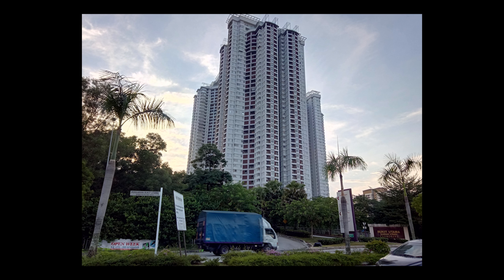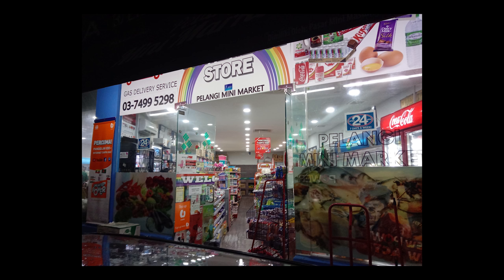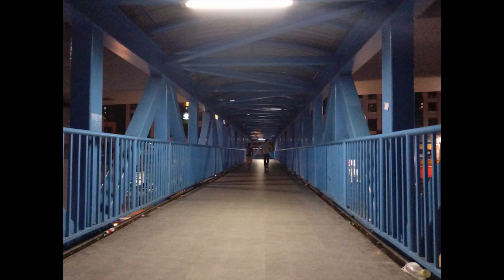Something to complain about though is the night photos — there was a lot of noise in the image. In fact, some photos were more noise than image. There's also color casts visible in the images as well, and it is clear that this phone is definitely not a low light beast.